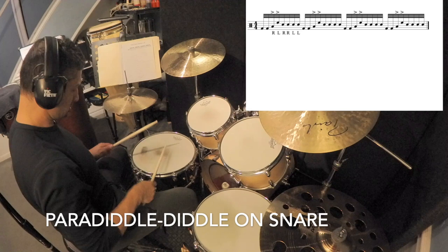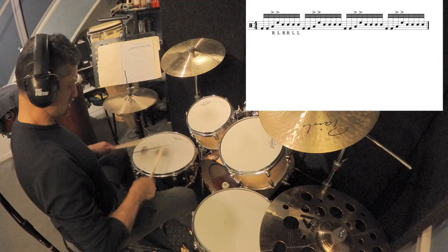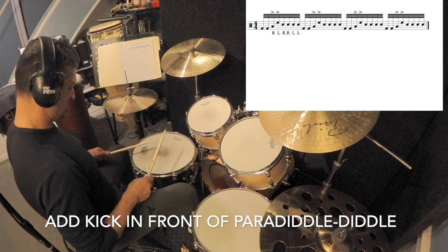Alright, let's dive into these exercises. So here we go.